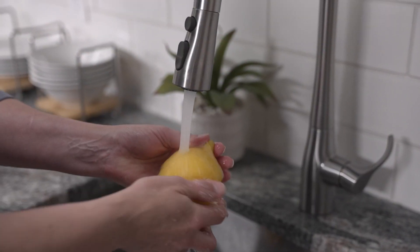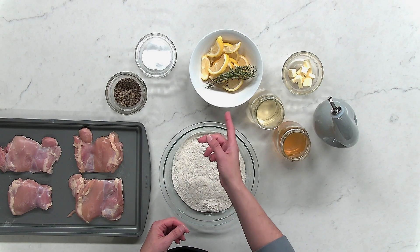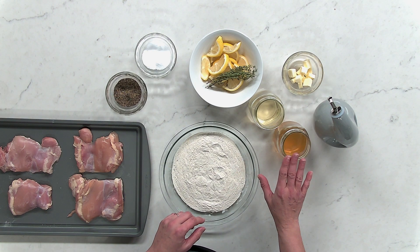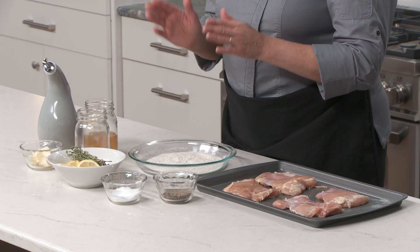Our first step in this recipe, as in any recipe, I've rinsed all the produce we're going to be using and I've washed my hands. Our ingredients for this dish are salt and pepper, a lemon sliced crosswise, fresh thyme, and white wine. Just choose a wine that you enjoy drinking yourself. However, if you don't want to use wine in this dish, you can just use chicken broth for this part of the recipe. We also have butter, vegetable oil, and flour.